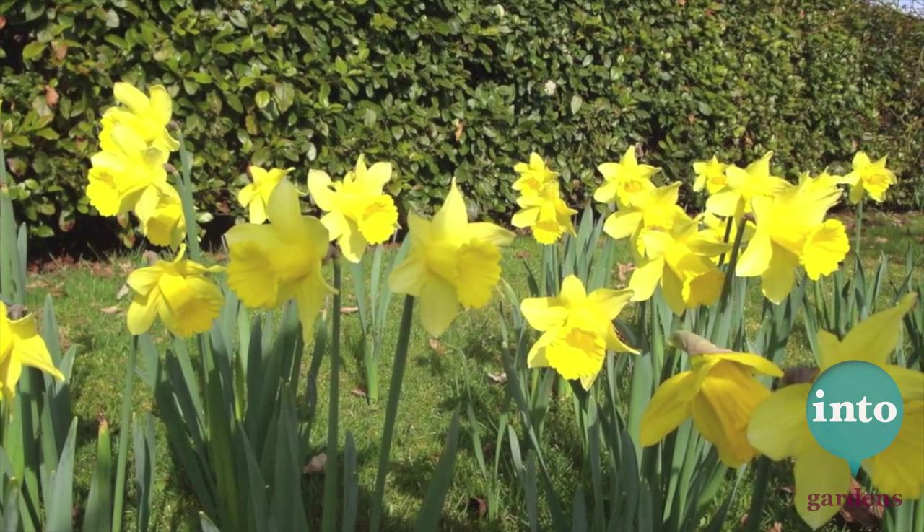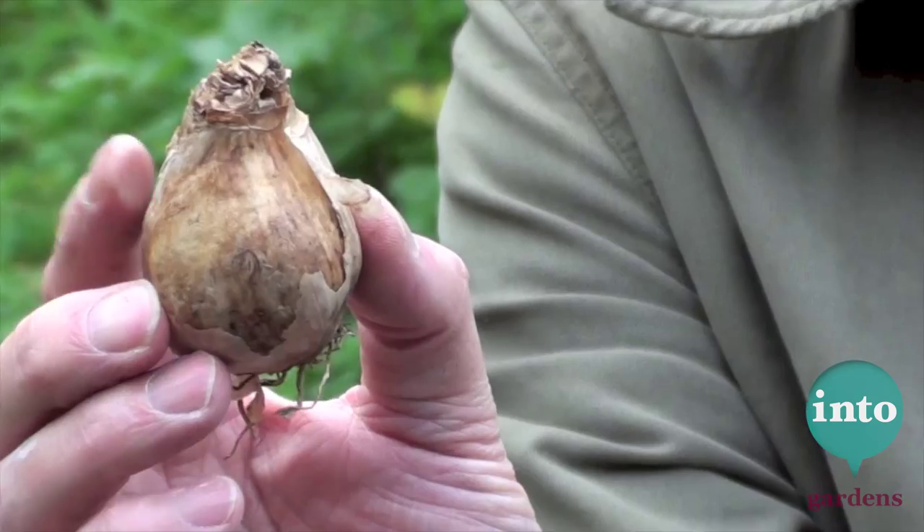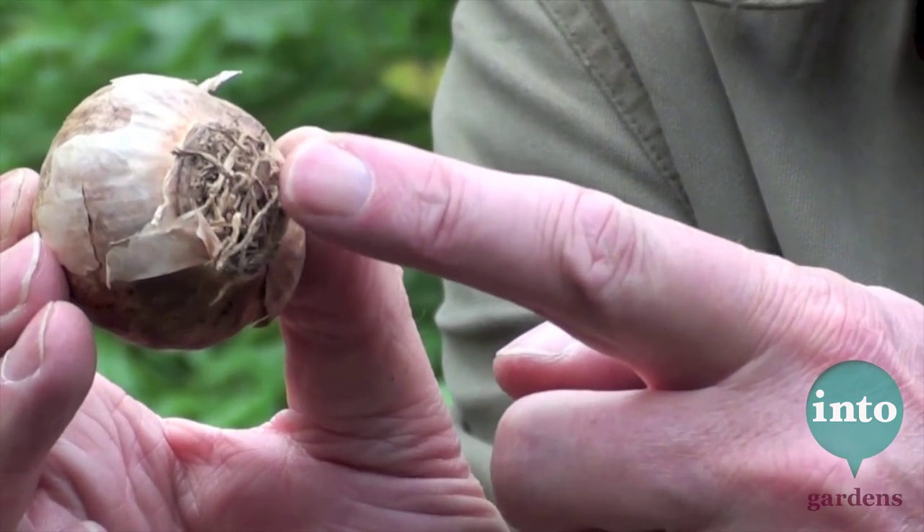Next up is that. Recognise that? That is, of course, a daffodil — a narcissus. This particular one is St. Patrick's Day, but you would be hard pushed to recognise that from the bulb. The important thing about them: plant them in pots, in borders, everywhere. You could look at Ben Dark's video about how to plant daffodils on our YouTube channel. Most importantly, that there is the bottom — plant the bottom downwards.